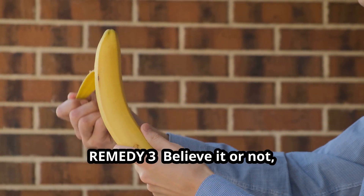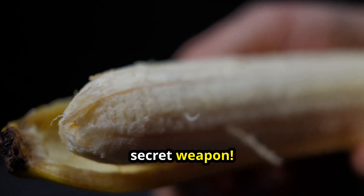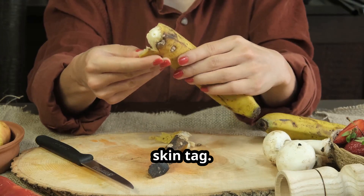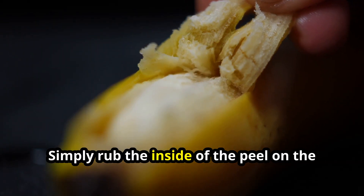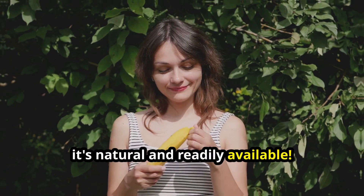Remedy 3 — believe it or not, banana peel. The humble banana peel might be your secret weapon. The inner part of the peel contains enzymes that could help break down the skin tag. Simply rub the inside of the peel on the tag twice a day. Sounds strange, but it's natural and readily available.